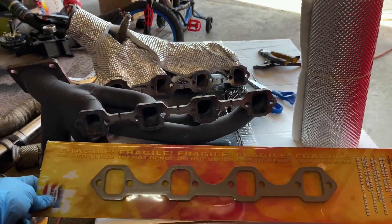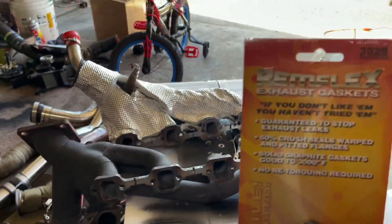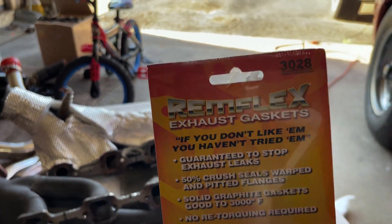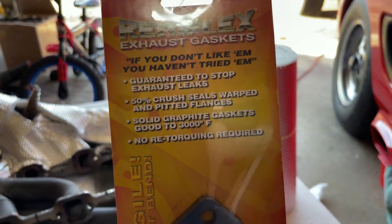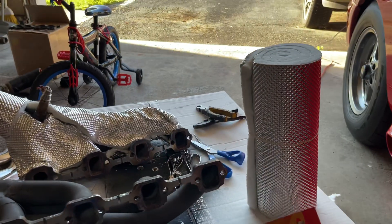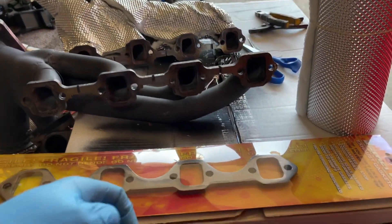Next thing that you want is a RimFlex gasket. The nice thing about these RimFlex gaskets is they're thick, but they crush to 50% of their size to make up the gap of any kind of warpage that you could potentially have in these headers.